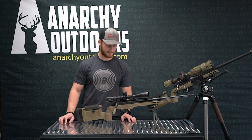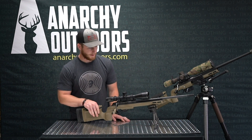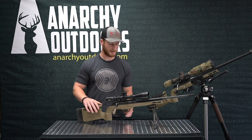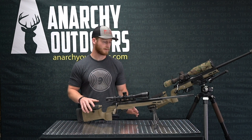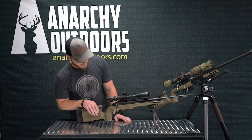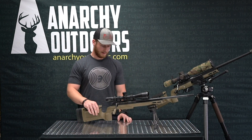Hey guys, this is Sawyer with Anarchy Outdoors. We're going to go over my Tikka T1X — you can kind of see the inspiration behind this build. It's built as a little trainer rifle, a cheaper practice rifle so I'm not going through expensive ammo. It's a Tikka T1X action and barrel.